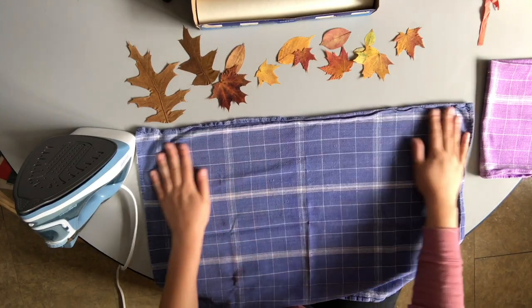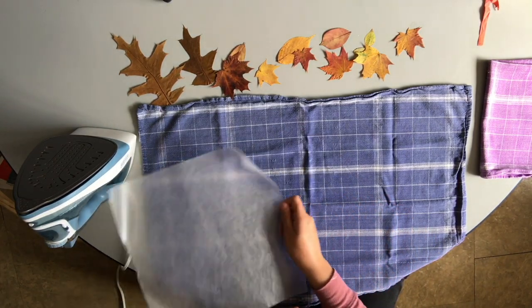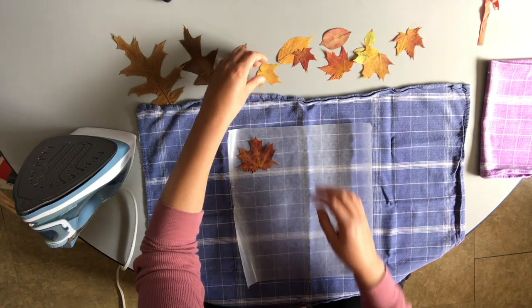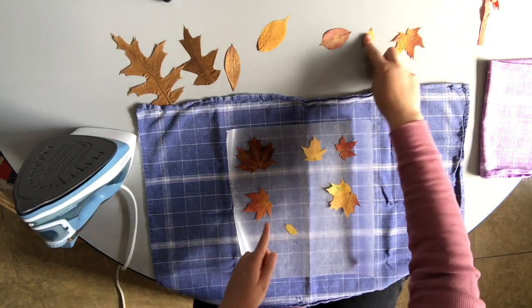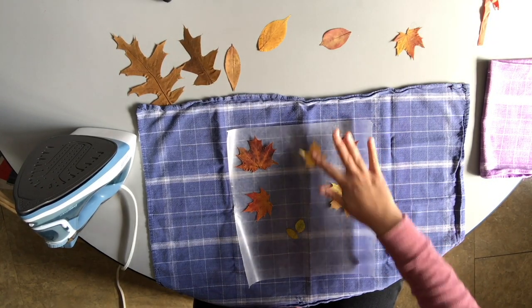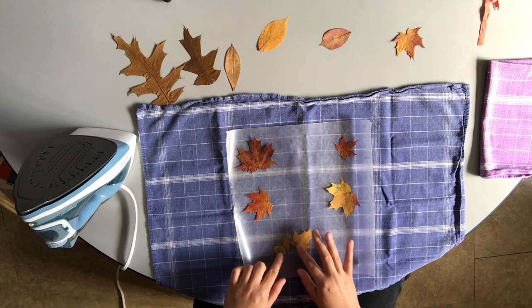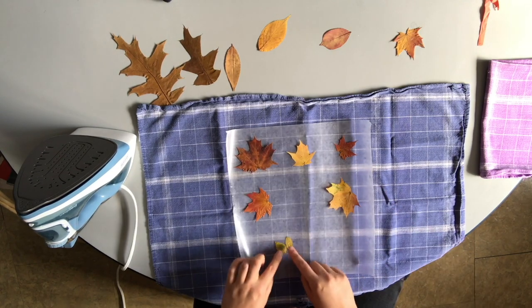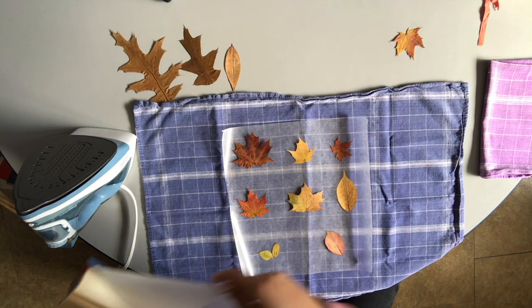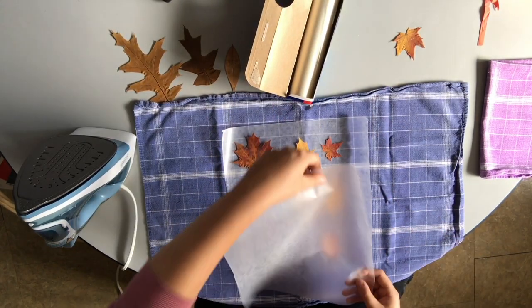If you have an ironing board, you can do this on top of the ironing board. Then I want to put some wax paper down and place the leaves on top of it. I'm going to lay my leaves out and make sure there's enough space between them so I can cut them out after I iron them. I wanted to arrange the little ones together so they can be cut out together, making sure there's enough space so if they slide when I'm ironing they don't slide into one another. Then I'm going to get another sheet of wax paper to cover over the top of them.